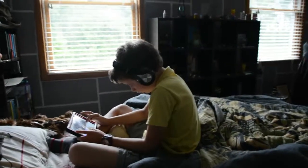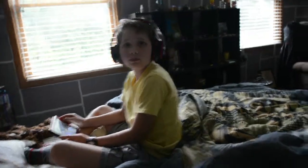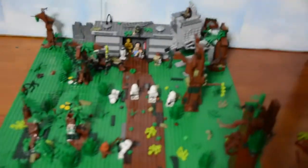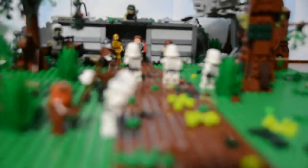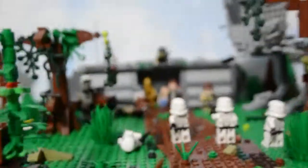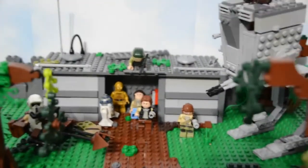It's a special day today! We are going to do a reveal on my LEGO Battle of Endor MOC that I made for the LEGO Star Wars Greatest Battles Built by You contest. I think it turned out really nice.